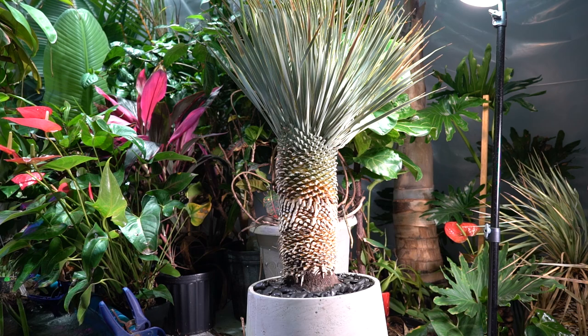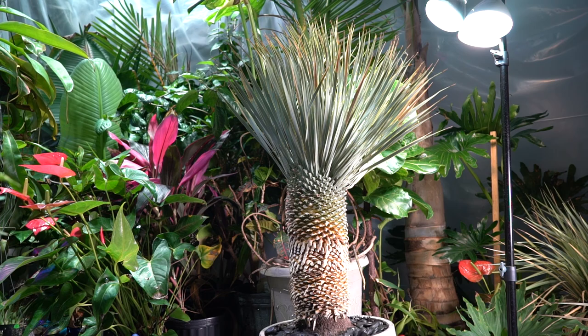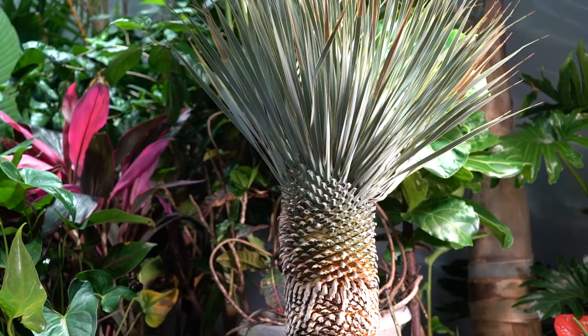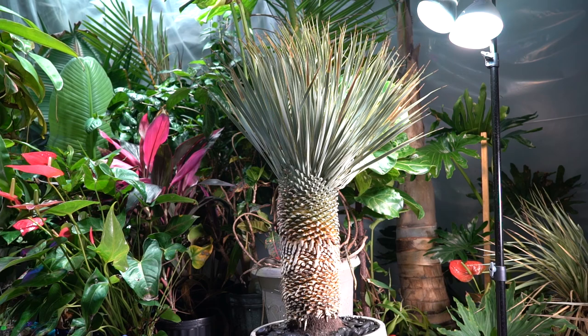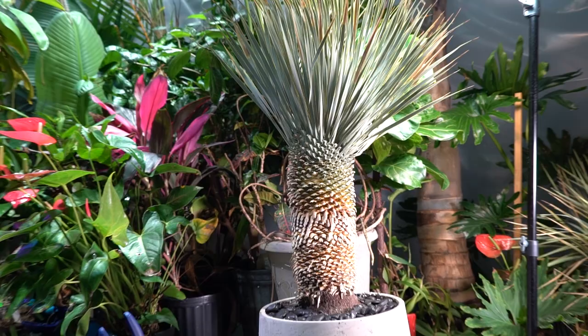I'll link the eBay listing down in the description, though I can't say whether it'll still be active when you watch this. I do plan on putting this in the ground eventually — not this year. I want to get it rooted into that pot first, because the winters here might be a little troublesome for its very first winter. It can be a bit shocking to take a plant that's never experienced a harsh winter and just throw it outside. When I do move it outside for its first winter, I'll likely cover it to protect it from moisture, or at the very least tie the canopy up tight so moisture can't get down into it.